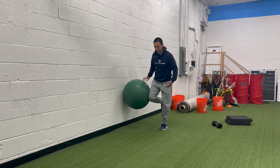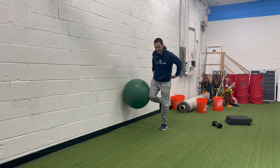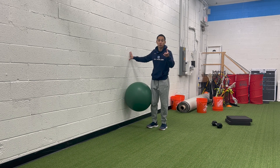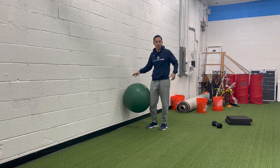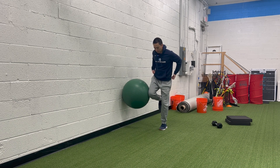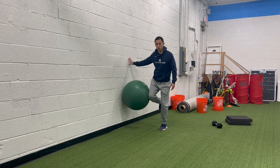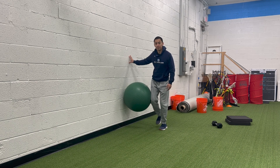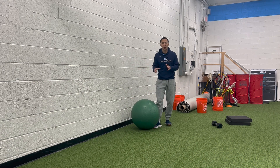Right now I feel my glute med really firing. If they can handle it, I might cue them to hike their opposite hip — pull it up even higher — and that gets the glute med firing even more. Like I discussed, if the glute med isn't working, your hip is going to drop. So I'm actively trying to activate that muscle to pull it upward. You should hopefully see the ball slide up a little higher. Just have them hold for about 15 to 20 seconds. Usually they'll tell you it burns a lot, and you might even see their hip shaking.